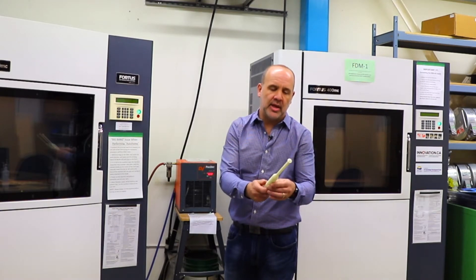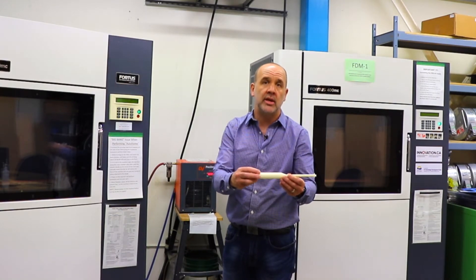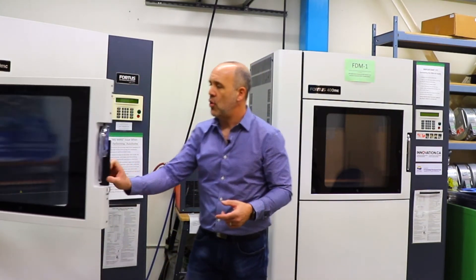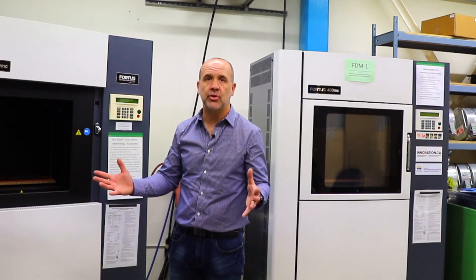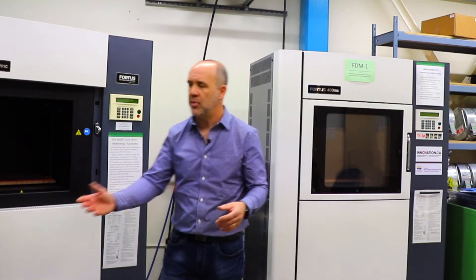It enables us to look at, understand, and feel how this device might work in, in this example, the surgical environment. The machines themselves are industrial quality. They have quite a large building envelope — I think it's around 18 by 18 by 18 inches — so that gives us a lot of flexibility in terms of being able to build small parts or large parts.